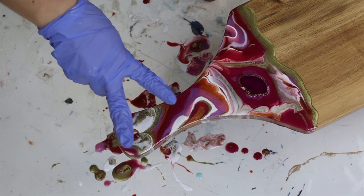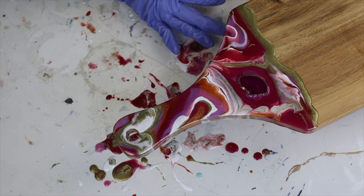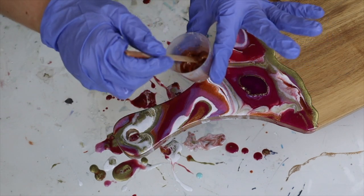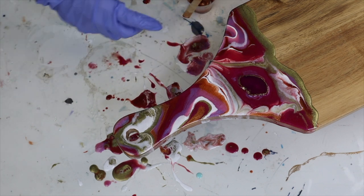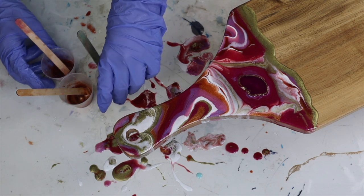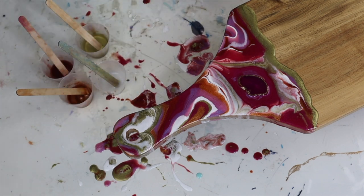Okay guys, it's time to do layer number two. I've remixed all of my resins but in very, very tiny amounts — using all the same colors. The only color I haven't decided to go for is the fuchsia because there's already a ton of it and I don't want to end up with a chopping board that's just fuchsia.